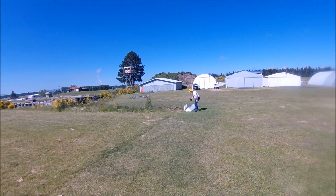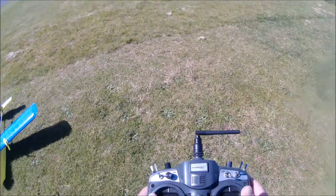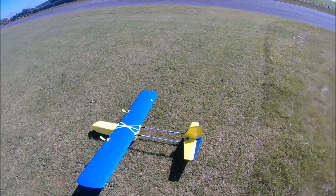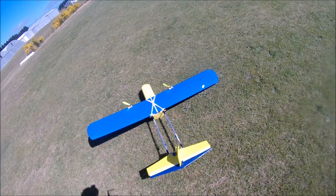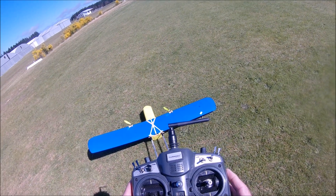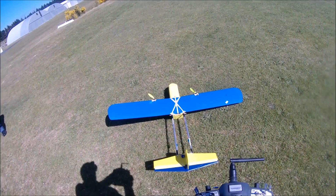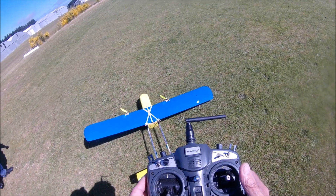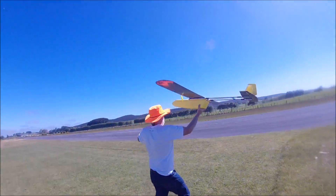Sit it up on the box, Bruce. Sit it up. Maybe I should have a bit more rudder. Sit it up. There we are — I've got a heap of rudder now.